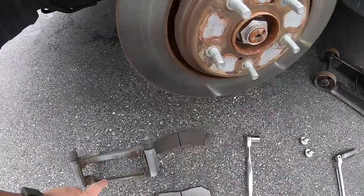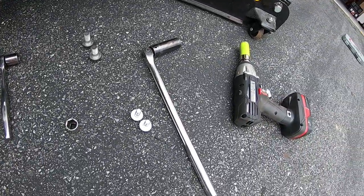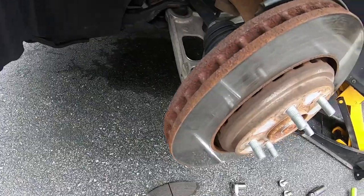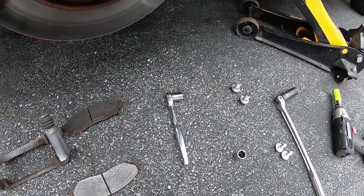I took off the caliper bracket bolts — there are two of them, they're 19 millimeter. I suggest using a half-inch breaker bar to get those suckers off because they are tight. You'll hurt your hand trying to do it any other way.